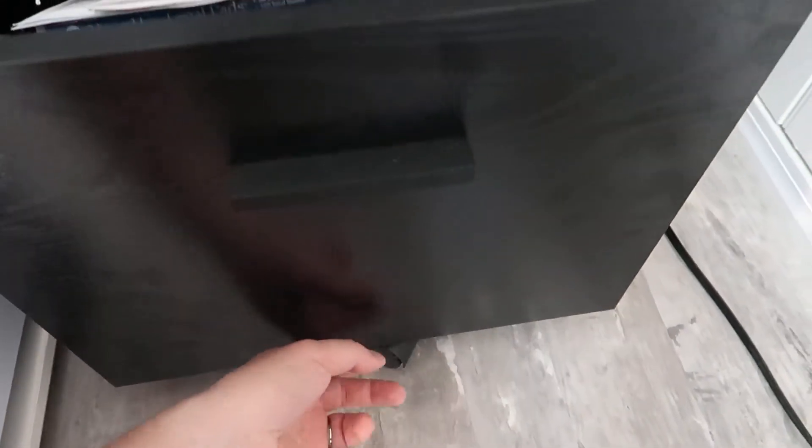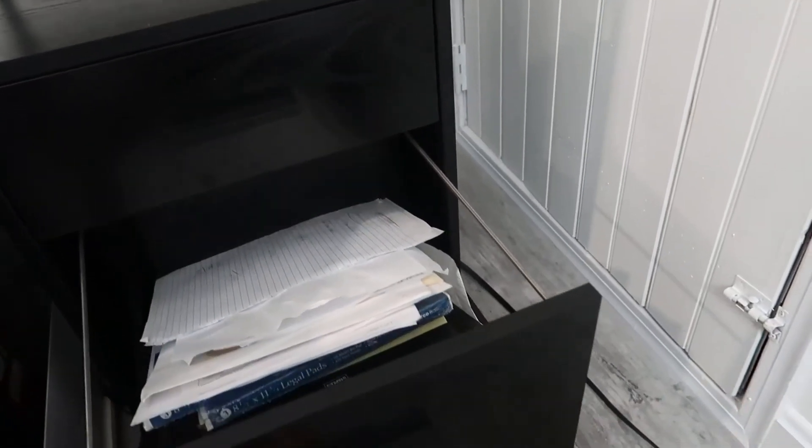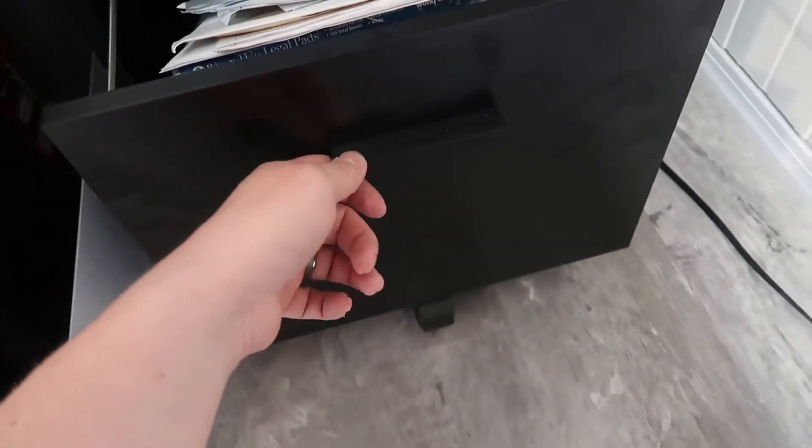One nice thing about this is the bottom drawer actually has its own separate wheel. With other filing cabinets, when you open the drawer all the way, the weight of it can cause the entire cabinet to tip forward, which can also be very dangerous with young children around. That's not going to happen with this, due to the fact that you have the wheel adding that extra support.